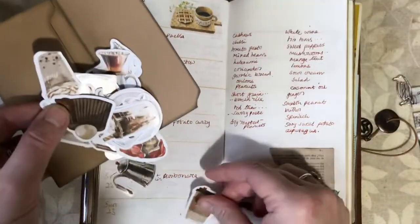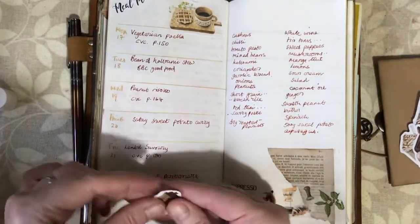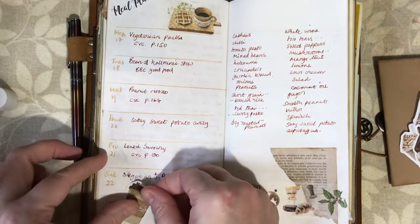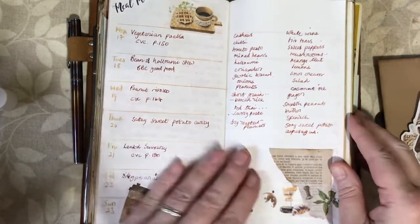Just trying to decide — maybe pop one down there. And I think I want something up here.